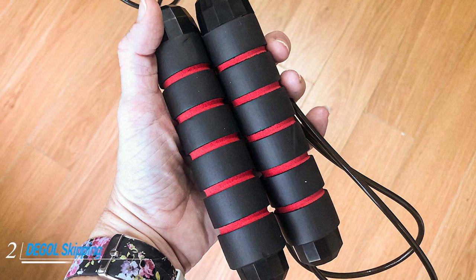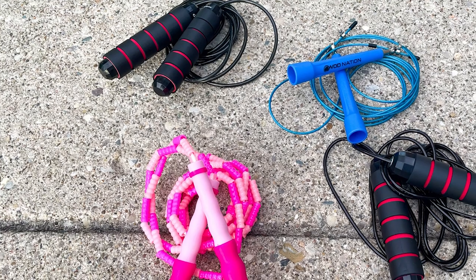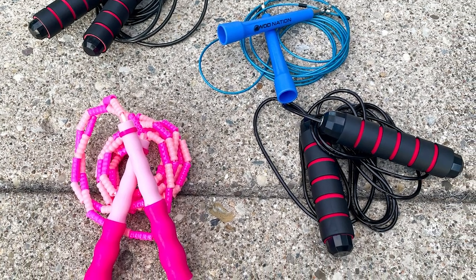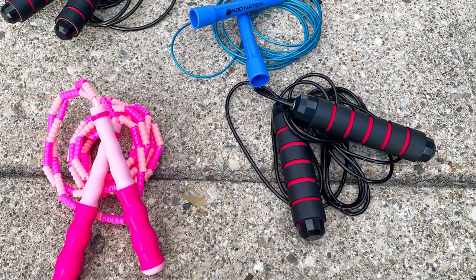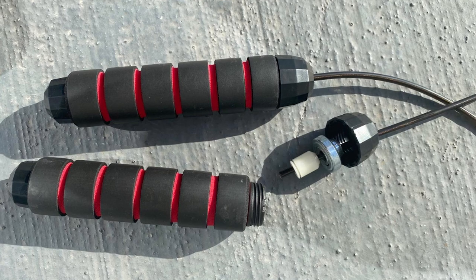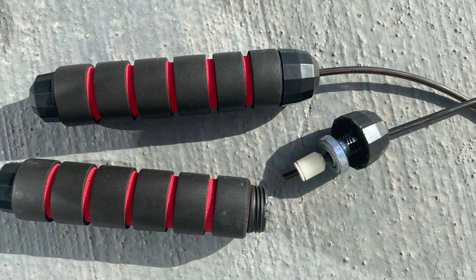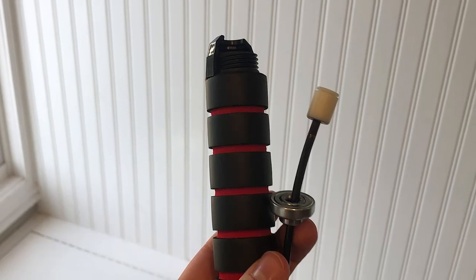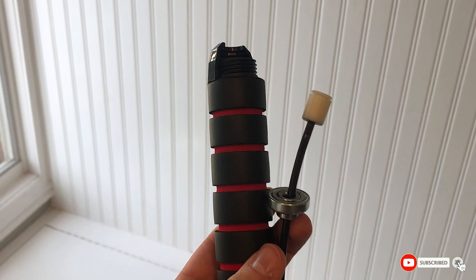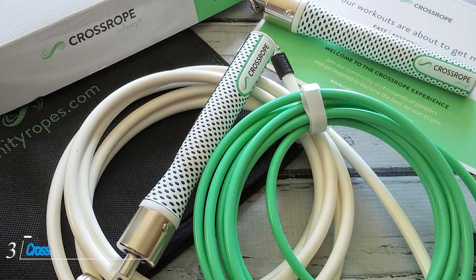Moving on to number two, the De Gall skipping rope. For a high-quality jump rope that won't break the bank, check out this option from De Gall. The rope features lightweight handles with memory foam grips for extra comfort, and it's designed to minimize twisting or bending, which can help maximize control while jumping. It is adjustable with up to nine feet (274 cm) of rope, accommodating users up to six feet (183 cm) tall. Some customers have had difficulties with the grips loosening during use.